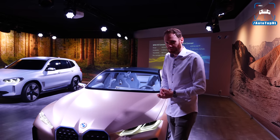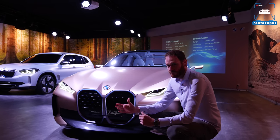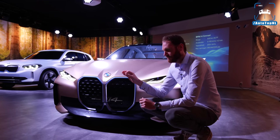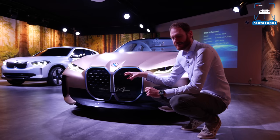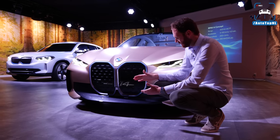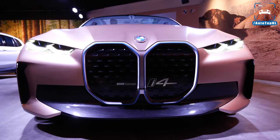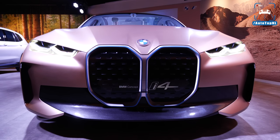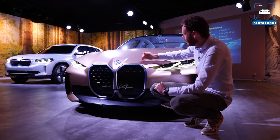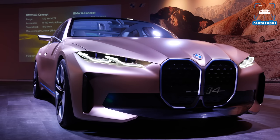Let's start with one of the most controversial parts of this car. We've seen a lot of pictures of it — the Vision iNext also had this grille. It is controversial because the grilles are so high, so big, and so different from what we're used to with BMW. But let me assure you, when you see it in real life — especially with all these lines that run across the hood towards the grille and towards these edges — it actually works really, really well.